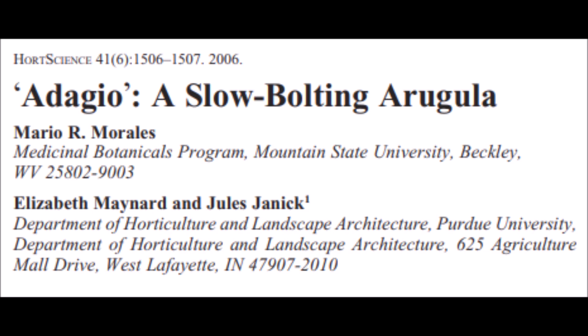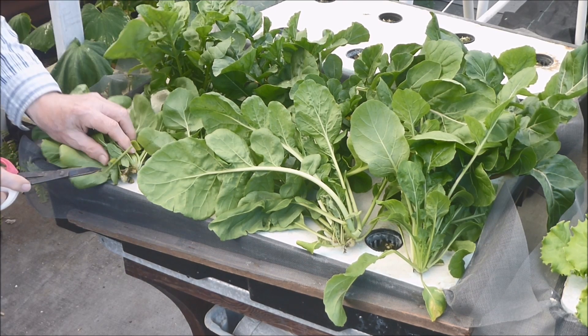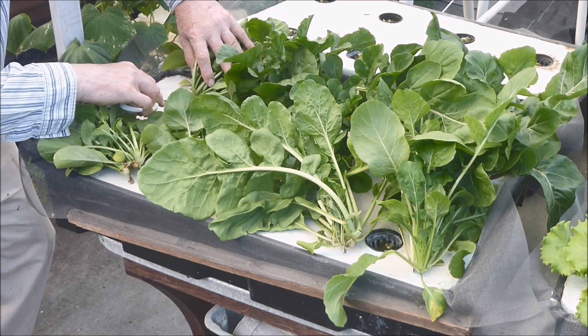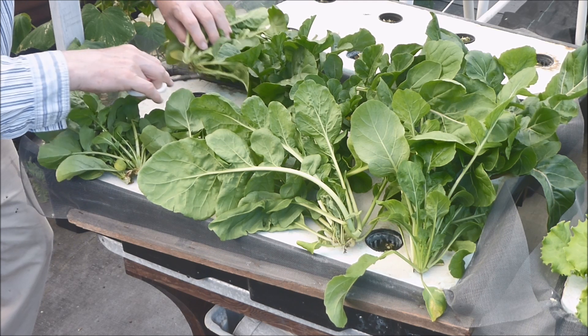There is a very informative 2006 HortScience journal article on Adagio, a slow-bolting arugula, by Morales, Maynard, and Janik. Adagio refers to slow tempo in Italian — sort of like my harvesting speed. This variety was named Adagio because it is slow to bolt.